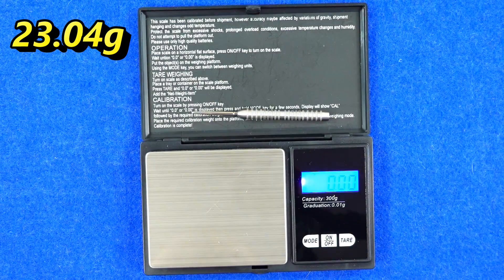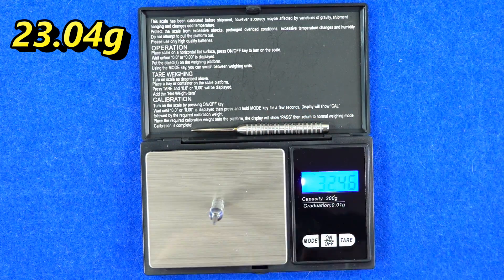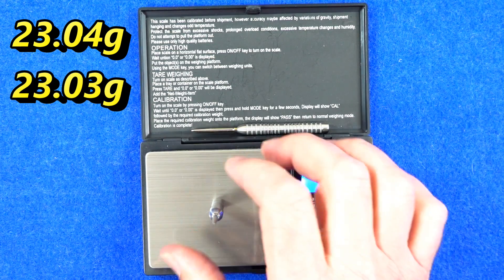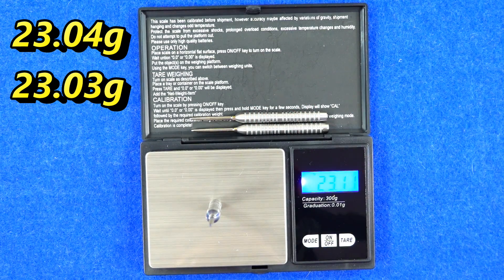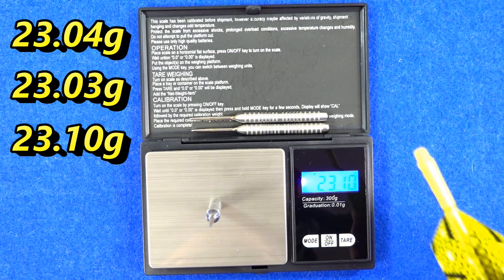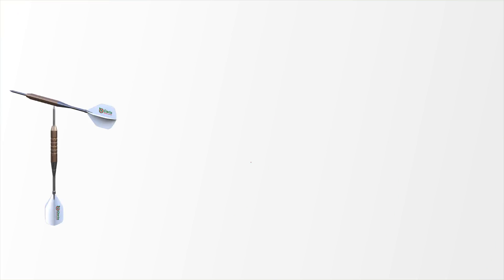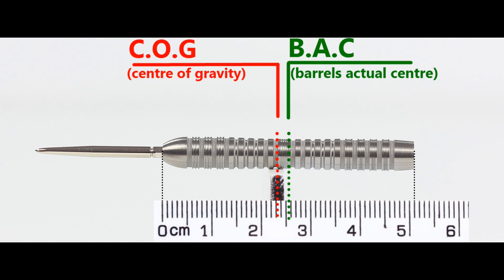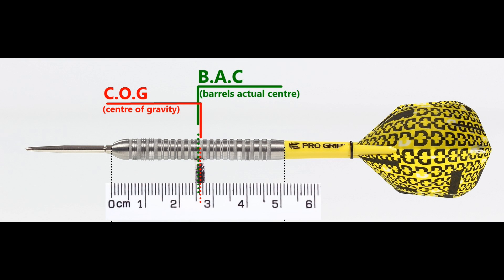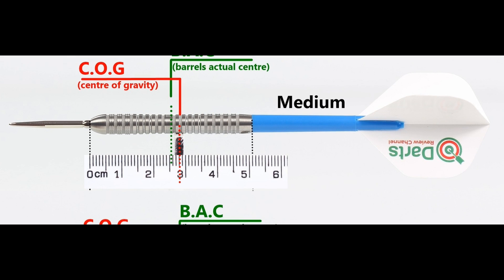The three darts weighed in at 23.04, 23.03, and 23.1 grams — a little variation on that last one. Full setup weighs 24.46 grams. With nothing attached the balance is just a little in front of center, and with the supplied setup it moves very slightly behind the center point. Tested with medium-to-short nylon stems and standard flights, the balance shifts accordingly.